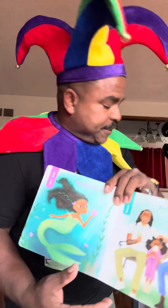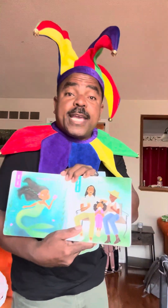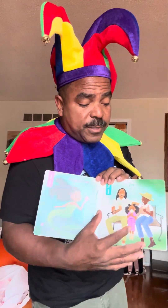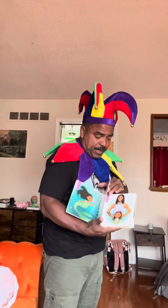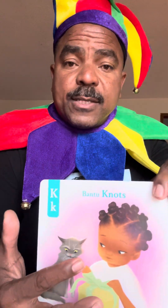Now we have I for imagination. We have the mermaid and the imagination. J for joy — the joy you have when your hair is looking really nice and your family is enjoying themselves. Then we have the letter K for Bantu knots. See how that hairstyle is? That's called the Bantu knots.